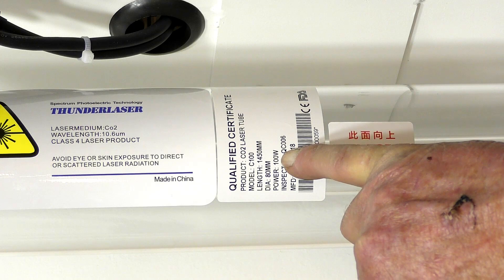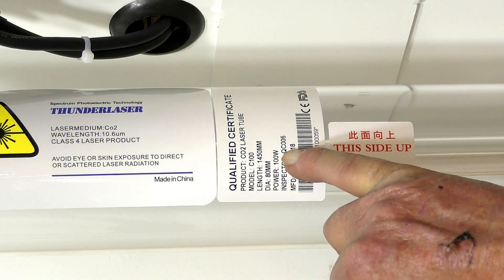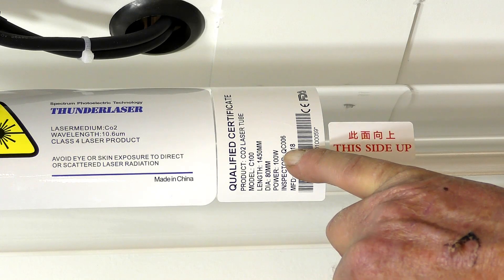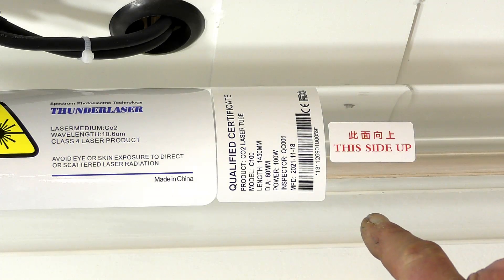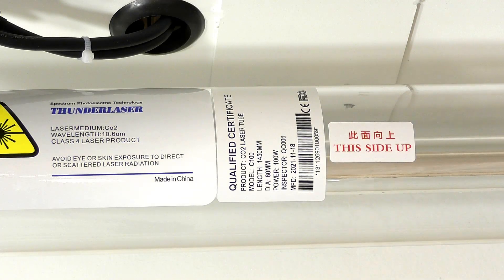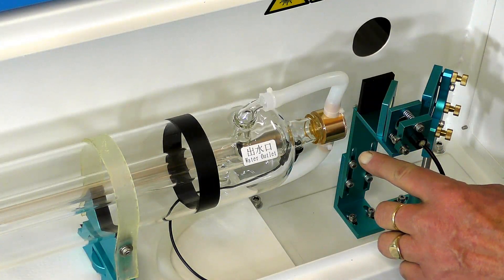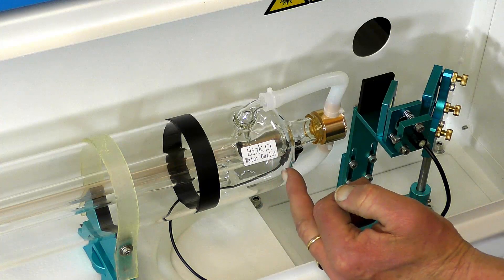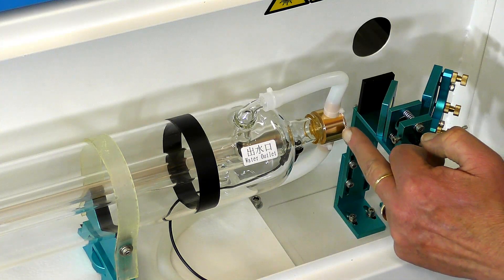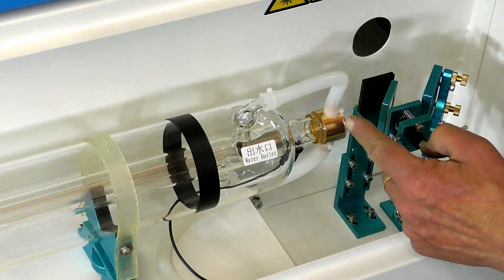It's stating here that it is a 100 watt tube — in other words, you can actually run it at 100 watts. And I can tell you for a fact, I know that this is a 120 watt tube. This is the end of the laser where the water outlet is. Not only does it cool the inside core of the laser, but it also cools the outward lens of the laser.